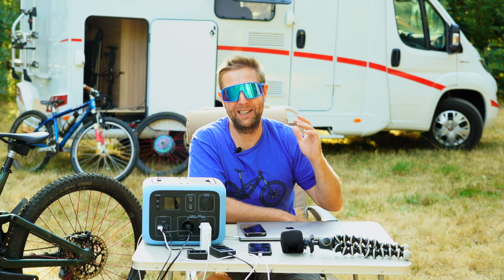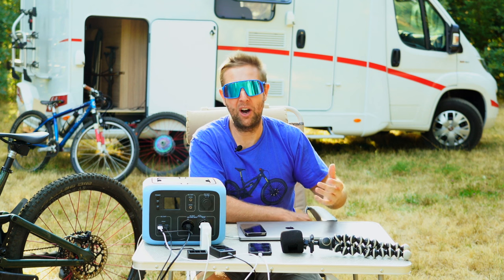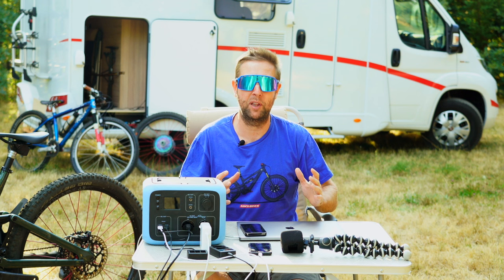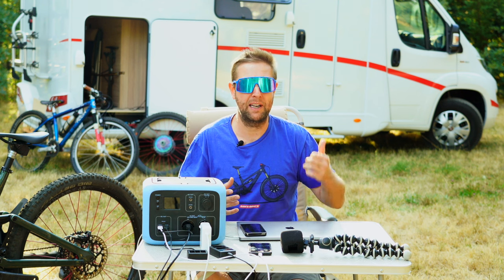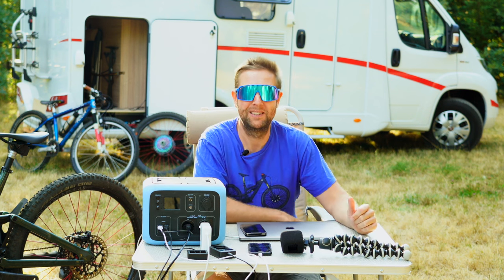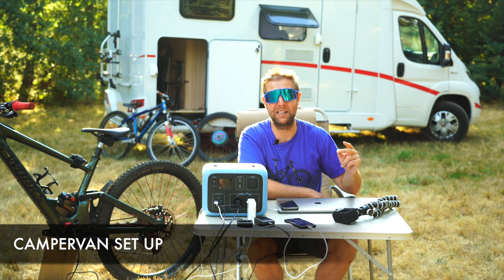Just don't be a dick about it — don't go in holding your battery and unplug stuff. Be respectful to the owners, and most owners, if you're going to spend a bit of money, buy some food and drinks, then it's absolutely no problem.